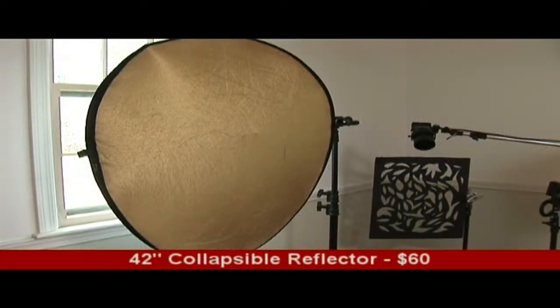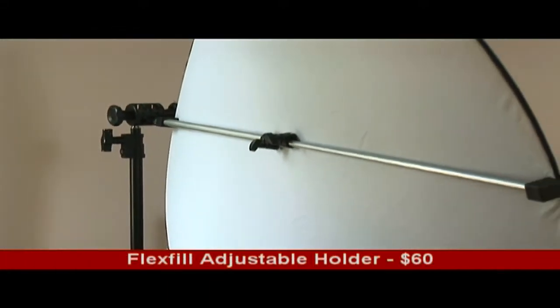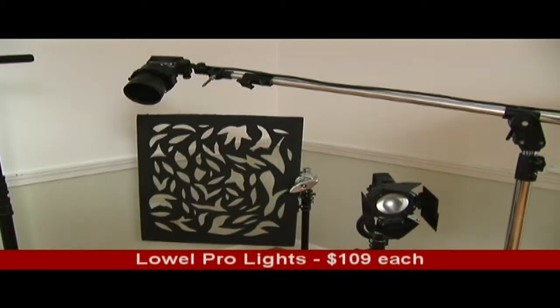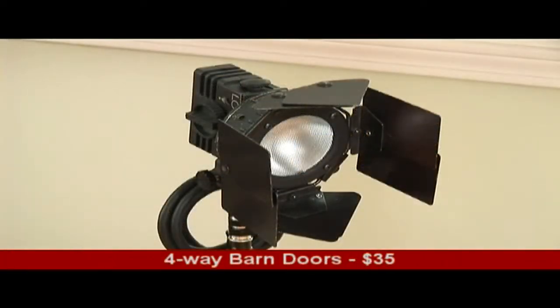We also need a 42-inch collapsible reflector disc with interchangeable surfaces — this one can be quickly changed from gold to silver to white to black and even translucent. A FlexVille adjustable holder to keep the reflector positioned right where we want it. Two Lowell Pro lights: one with a snoot, and the other with 4-way barn doors.